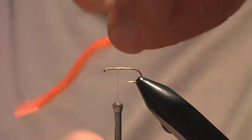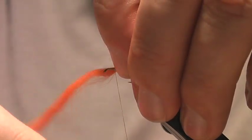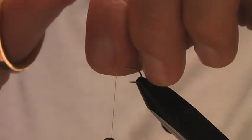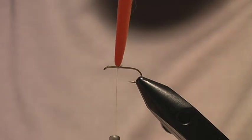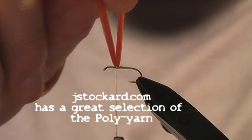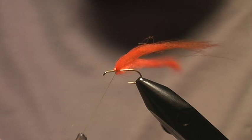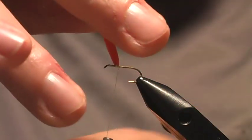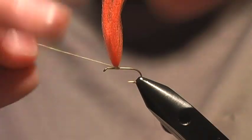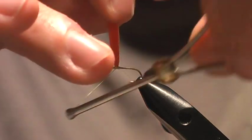I start by taking a half chunk of the poly yarn — this is a size 14 hook, so you'll have to size your chunks accordingly. You can start wrapping it, or you can actually bring the whole piece up and around, but I don't think that makes a big difference. The first important part is to just go around the base of the poly yarn.